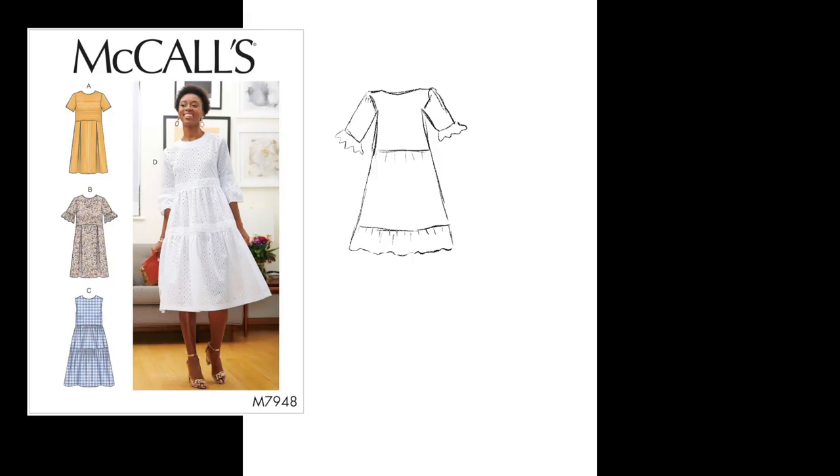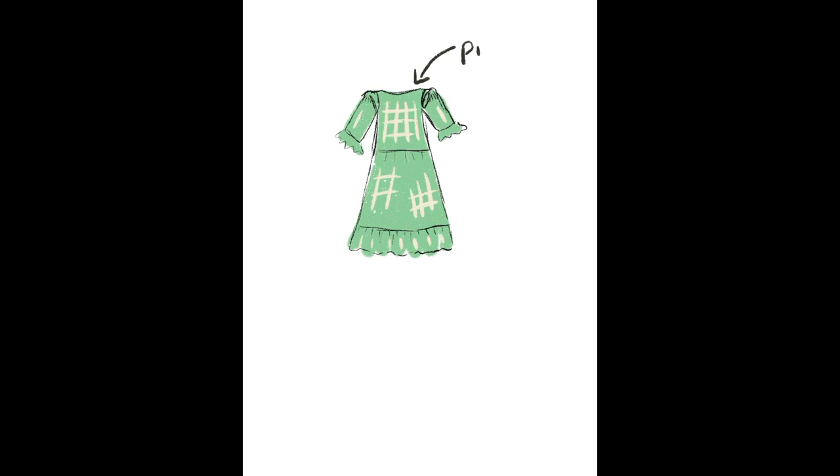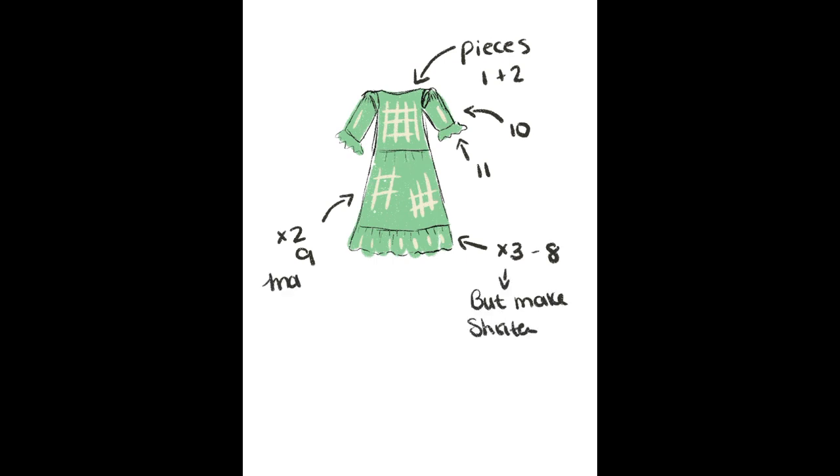I'm going to be using dress style D from this pattern — the one the woman is wearing in the photo. That will be pattern pieces one and two for the bodice, pieces ten and eleven for the sleeves, and pieces nine and eight for the bottom skirt. I'll make pattern pieces eight shorter on the bottom and move pattern pieces nine to the middle of the dress and make them longer. Also, my cute little sweater today is the strawberry one I made in a previous video — it's held up, although I've barely worn it outside due to the heat.